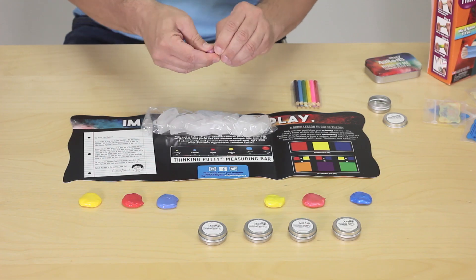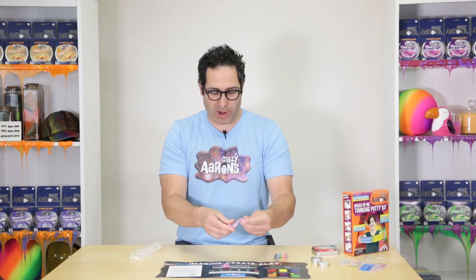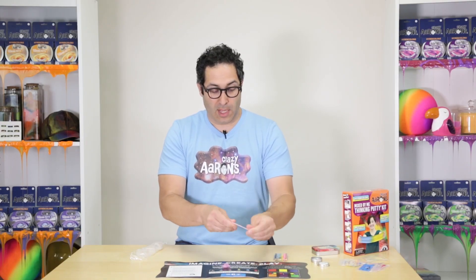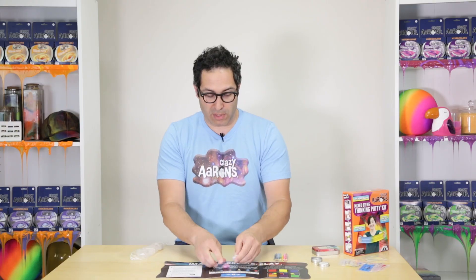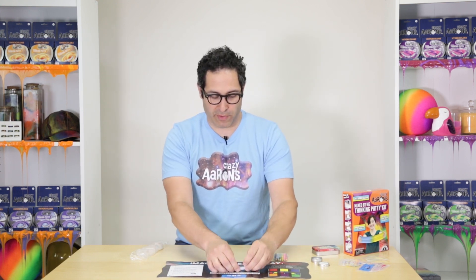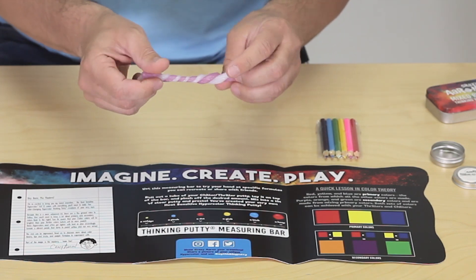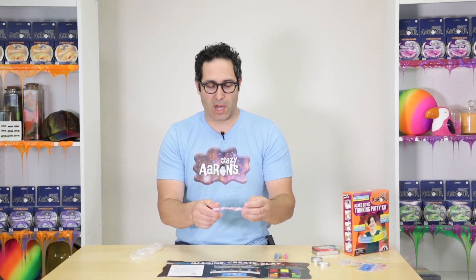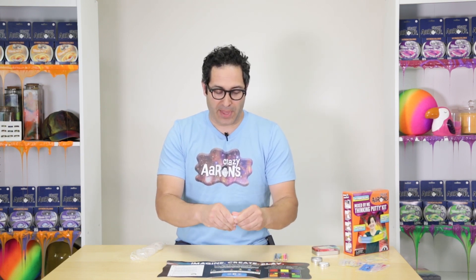Now we have our purple. If I split this in half, leave one down on the table, and use my body warmth — 98.6 degrees Fahrenheit — stretching and folding is a great way to get your body temperature into the putty. I've made a hyper color — isn't that cool? My favorite thing to do is to stretch it, roll it out, and twist it — it just looks so cool. With hyper colors you can mix them again and again because really this is all one color: a purple-to-white hyper color.